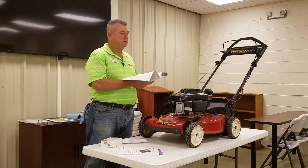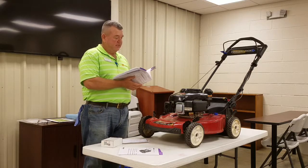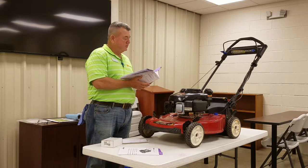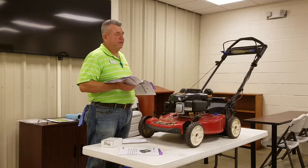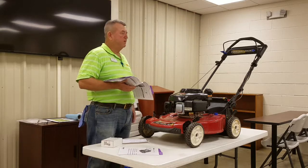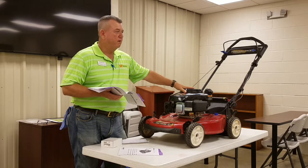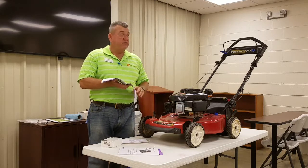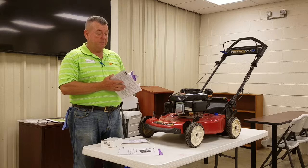How many of you ever read your lawnmower manuals? I go to church with a lady who asked me to sharpen her lawnmower blades. When I checked the oil in her ride-on mower, it was nearly out of oil. I asked if she ever checked the oil, and she said she knew she was supposed to. The manual tells you how to do it, what kind of oil to put in, and how much. You want to pay attention to those kinds of things.